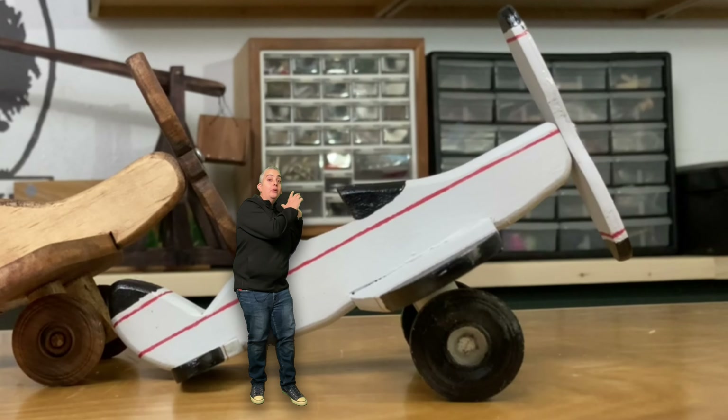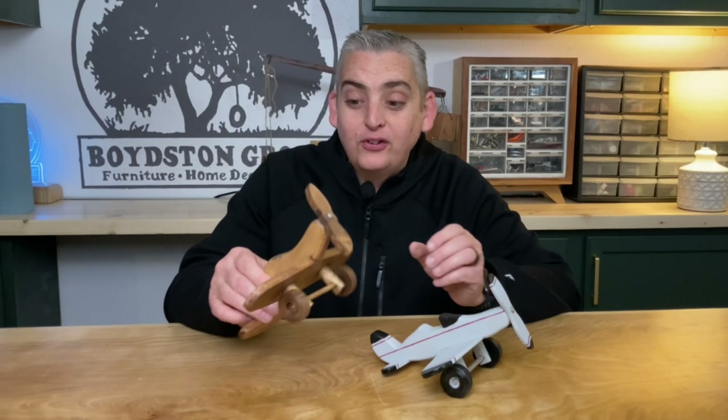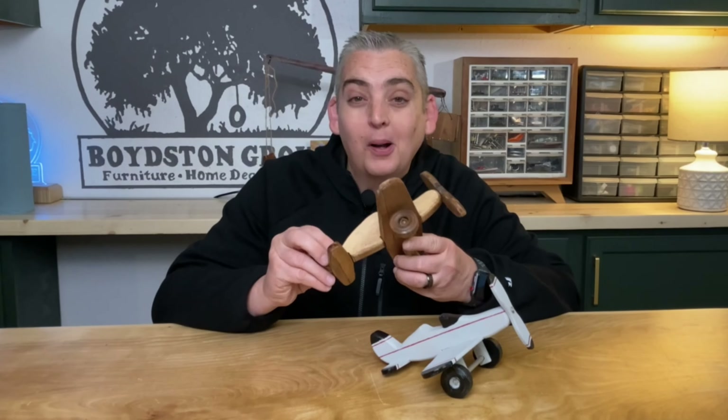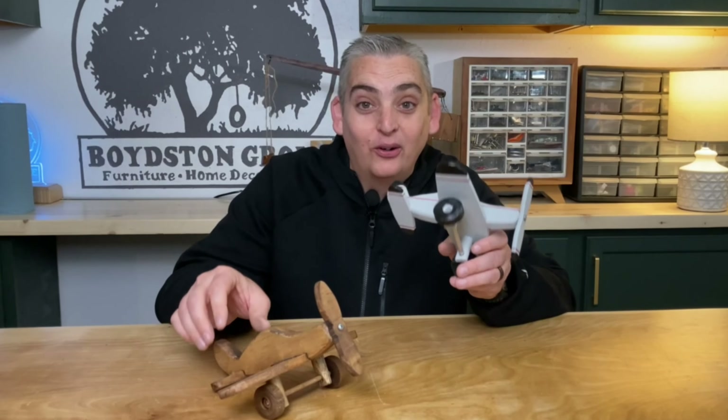I'm really glad that I decided to put the racing stripes and black tips on this plane, because it really makes it stand out and makes it something unique. That's the great part about this project — you can customize these for any person that you want, as a great gift or for yourself. Out of the two, I would have to say that even though I love natural wood, this is probably my least favorite. I mean, it is a toy and I really like the detail in the painted one. I don't know what you're talking about — I like the stained one.